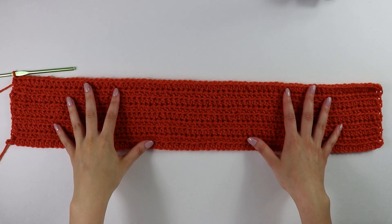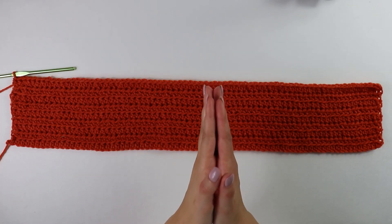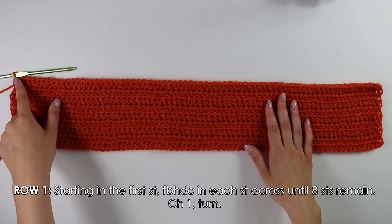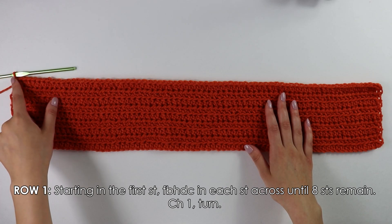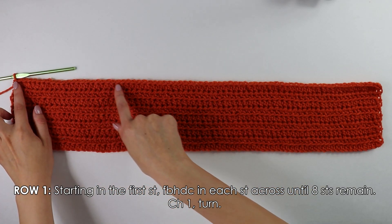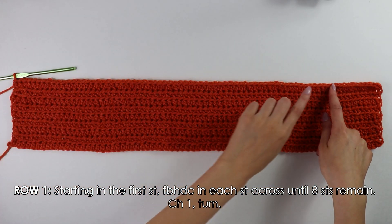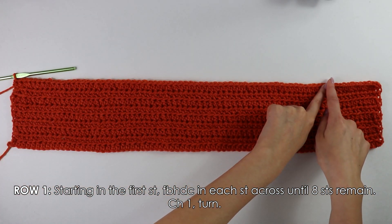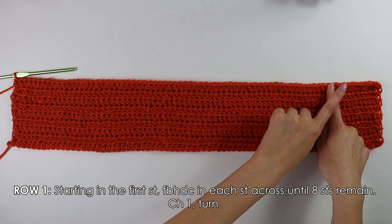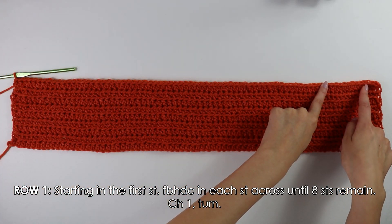Moving on to the neckline, we're going to begin on row one. To begin row one, chain and turn your work around, then work front bar half double crochets just as we were doing previously all the way down your row until you have eight stitches at the end remaining. I'm going to work that up and meet you back once I have eight stitches remaining at the end.